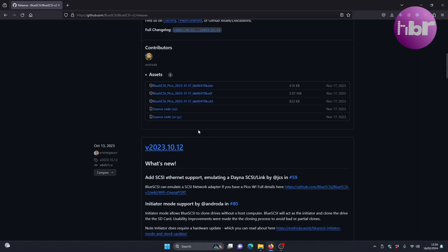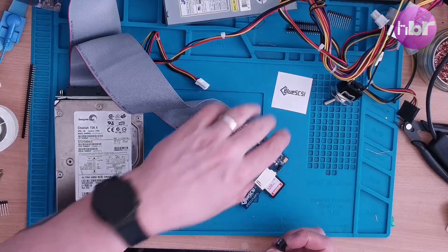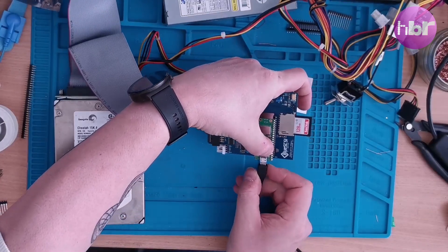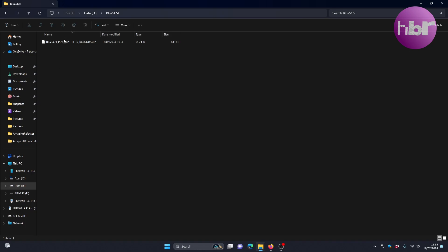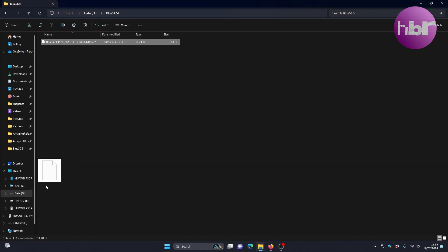The first thing I've done is gone and downloaded the latest version of the Blue SCSI firmware. Connected to PC, all I need to do is hold down the button and put it onto the Pi Pico. We'll do that just by simply dragging and dropping it.